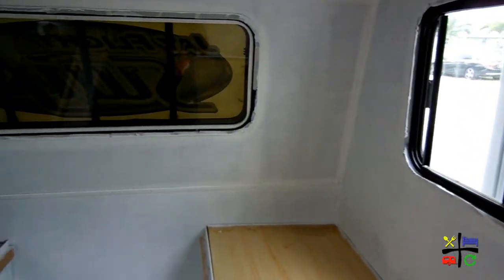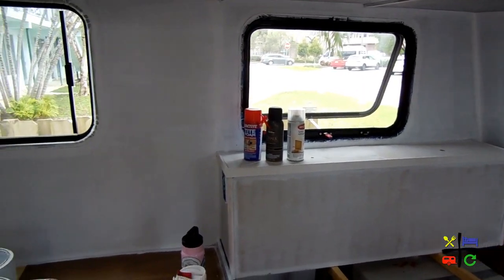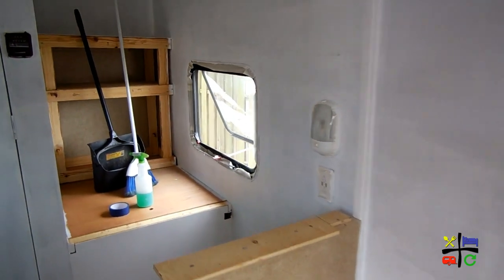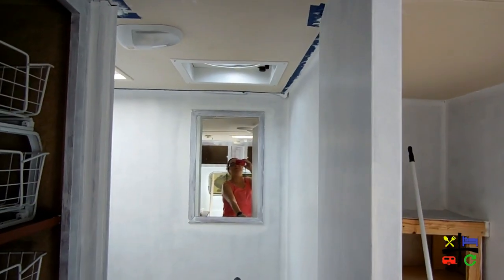First coat is completely done. That part over there is gray, which is why I'm not doing the overhead storage — that's gray. But we are done all the way through. Even the first coat of satin white is on the door, the side, and out. See you guys in a little bit. I'm going to go take a nap.